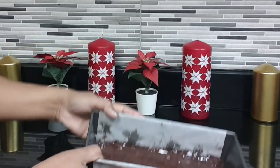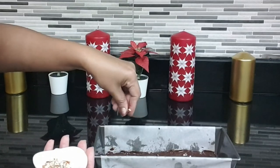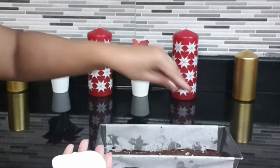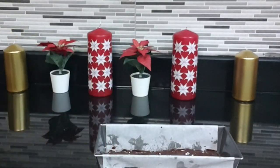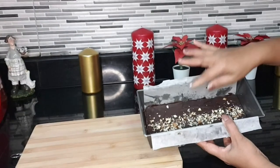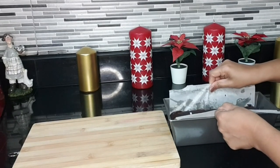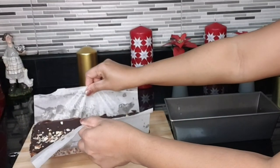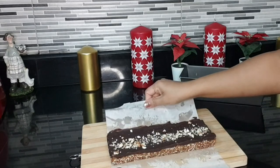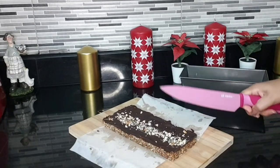I have spread the chocolate like this, and you can add a little crushed almonds on top. Put this in the fridge to set. This has set now, so you can cut pieces.